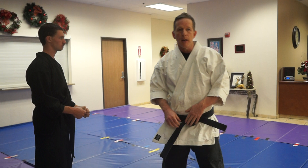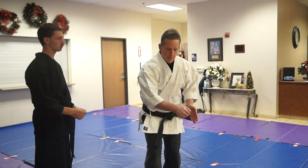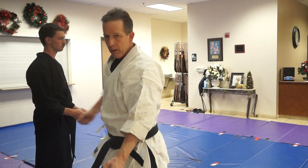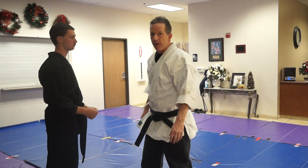We're going to work on our bunkai for the same machine. We've all seen this kind of technique where we come here, this one rotates up, we come here, we come here, we come here. This is not my favorite bunkai, but it is a very valuable one.